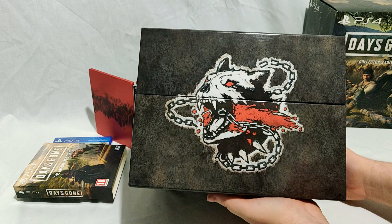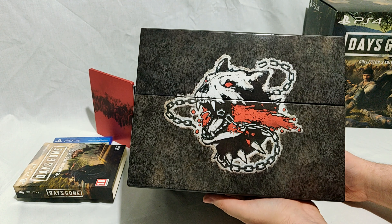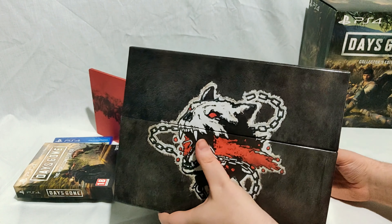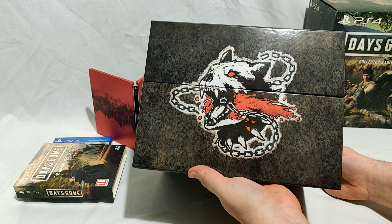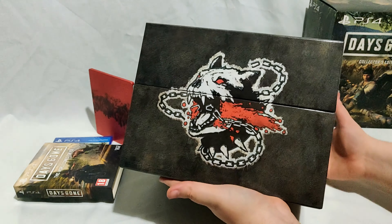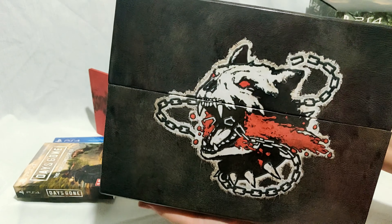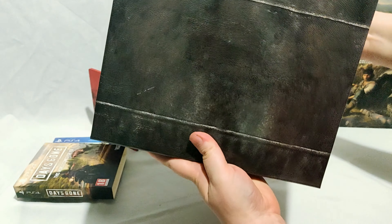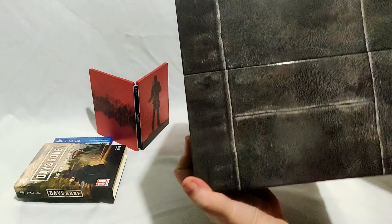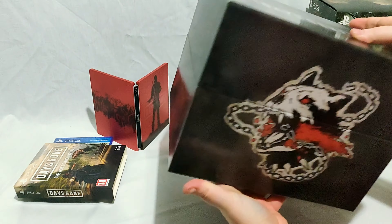So here is the inner box. On the front you've got this wolf — or dog, not really sure what you'd call it — but there we go. On the top it says Days Gone Collector's Edition. On the back it's the same deal again, and on the bottom and sides there's just more of the box artwork.